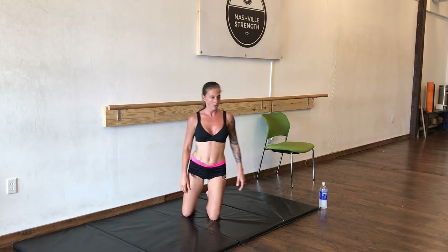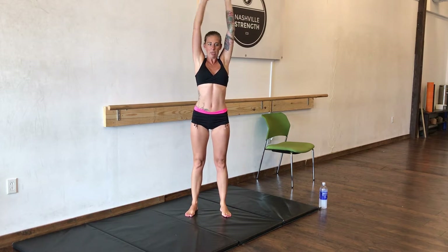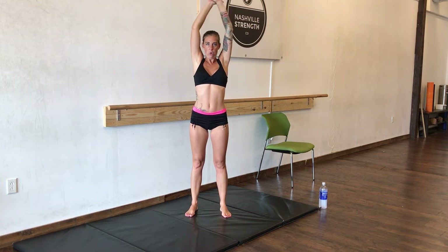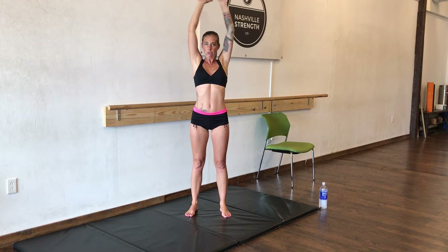Good job. Now we're on our way to raise the roof. We're going to go straight up above your heads, like a big stretch in the morning. We're going to do 50 of these. Halfway done.